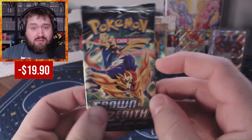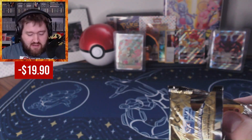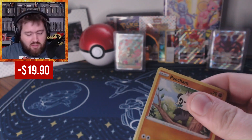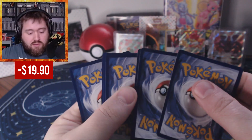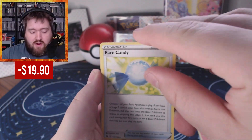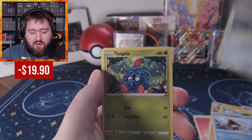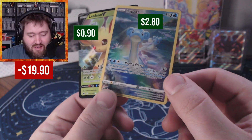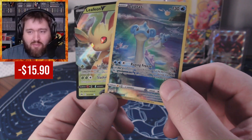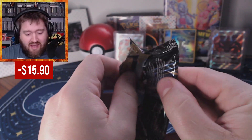Three packs left — does Crown Zenith have any more love for me? Pack eight: Fire Energy, Graveler, Rare Candy, Luxio, Pancham, Snow Runt, Onyart, Tangela, Ball Guy again, a Lapras, and a Leafeon. Double hits — gotta love it. Crown Zenith is a pretty special set, and I've already gotten some pretty awesome cards. I'm pretty close to having made my money back at $36.99.